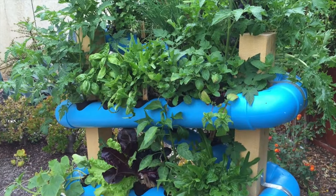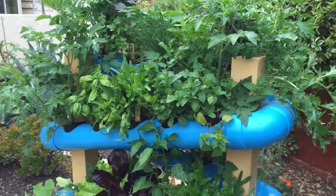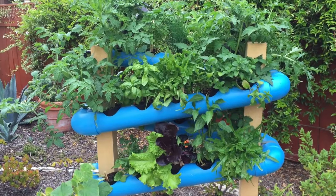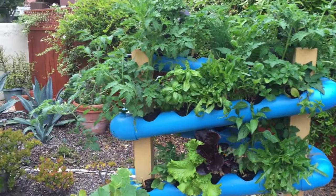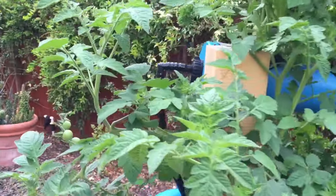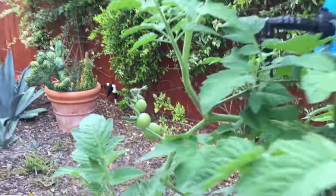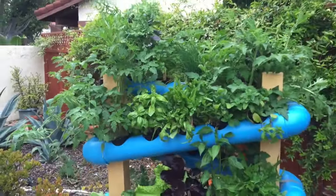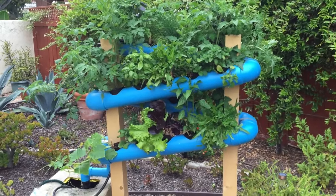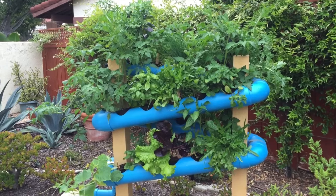Everything's growing really, really big. Start using the herbs and the lettuce. Let the tomatoes and cucumbers continue to grow — those are going to get really big as the summer goes on. You can already see we have our first tomatoes! If you have any questions, leave them below in the comments or email us using the address in the description. We'll see you next week — thanks!